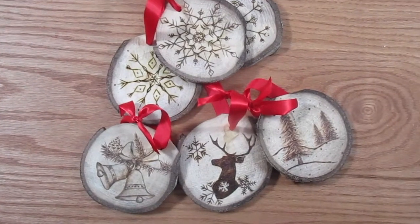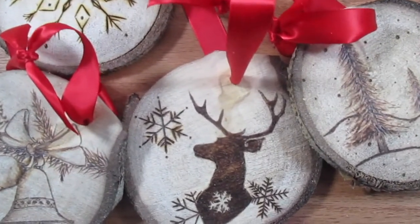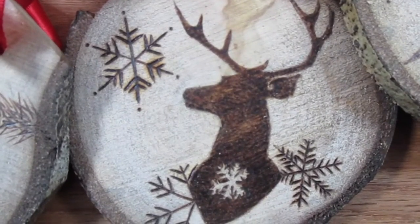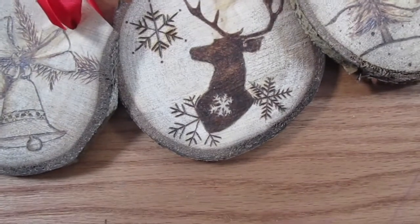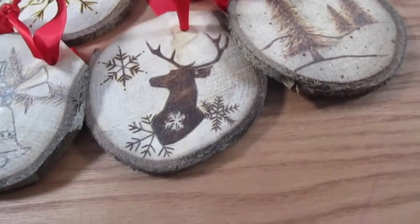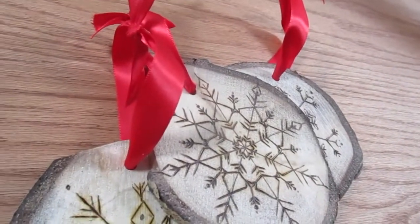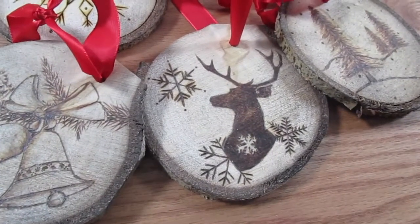I hope you guys enjoyed today's video and get creative making your own holiday ornaments. Please tag me on Instagram so I can see all the cool things that you guys create. What do you call the fear of being trapped in a chimney? Claus-trophobia! I hope you guys have a great holiday season — I will see you in January! Please don't forget to like and subscribe!